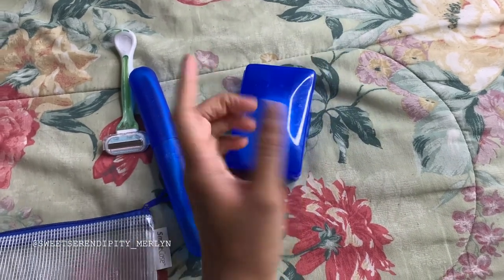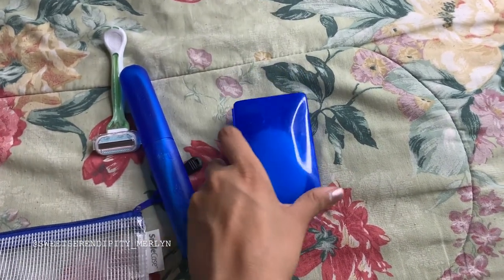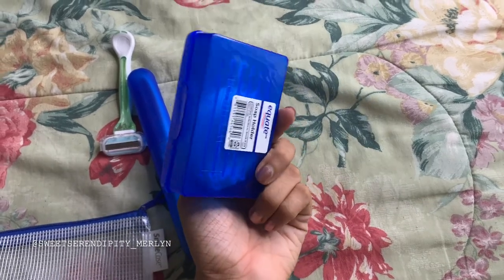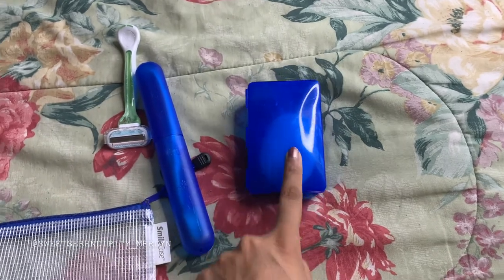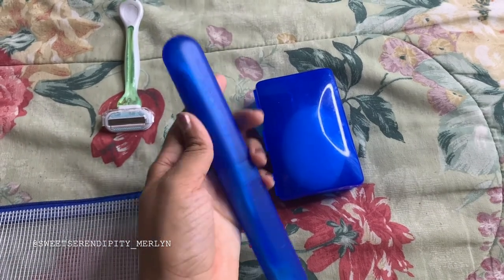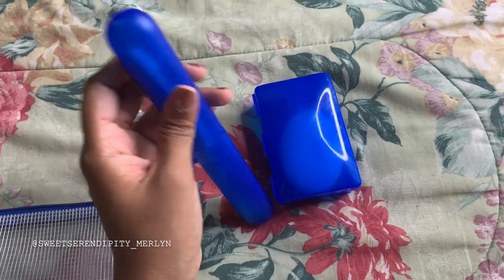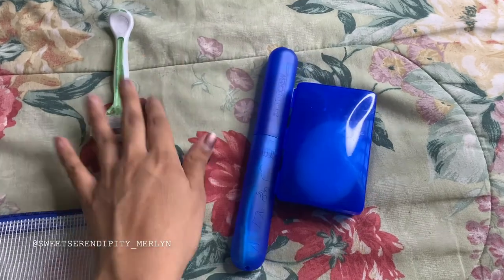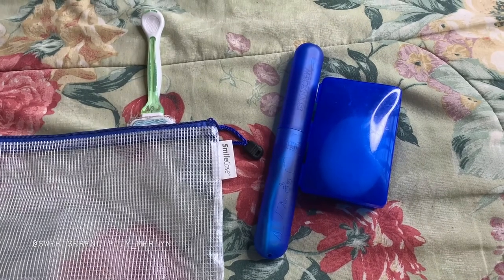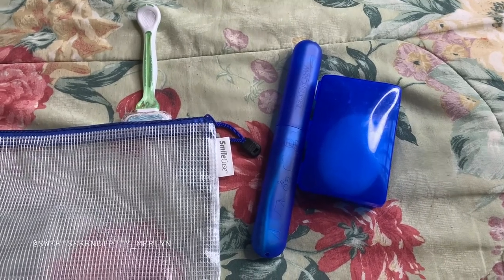Instead of body wash, I actually opt for a bar soap — I can keep it in one place and it doesn't need to go in the liquids bag. I bought this soap case from Target and it works really well, they have it at Walmart too. There's also a toothbrush holder — way better than using a sandwich bag. And I also put my razor in here. Other things I'd put in here are deodorant — really anything that's not liquid but needed for hygiene.